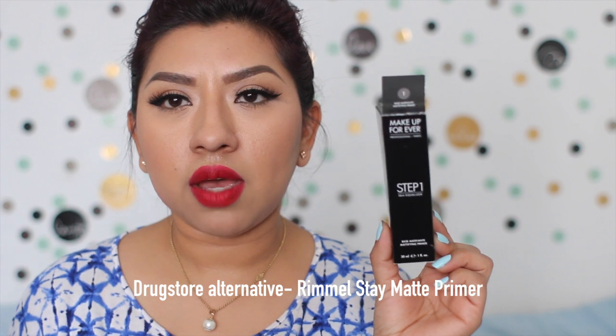I use a mattifying primer — it doesn't matter if it's from the drugstore or high end. One of the primers I like to use is the Makeup Forever Mattifying Primer and the Smashbox Pore Minimizing Primer. I use the mattifying one first because I want a matte canvas. I tend to get really really oily, so I need something to control my oil, and the Smashbox one is for minimizing pores. I like them in combination.